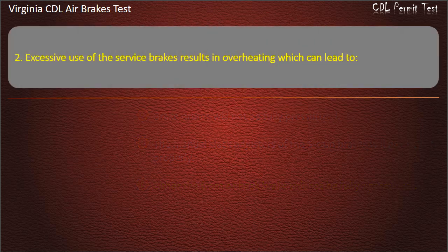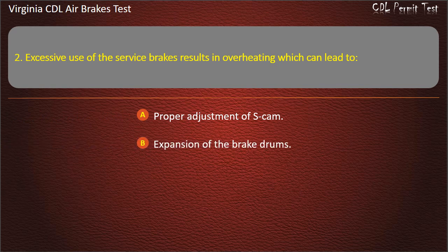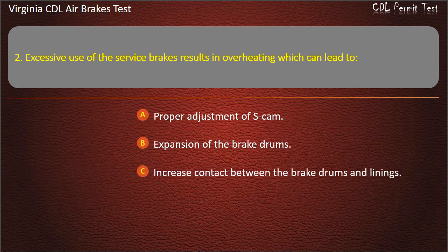Question 2. Excessive use of the service brakes results in overheating which can lead to: Proper adjustment of S-Cam; Expansion of the brake drums; Increased contact between the brake drums and linings. Answer: Expansion of the brake drums.